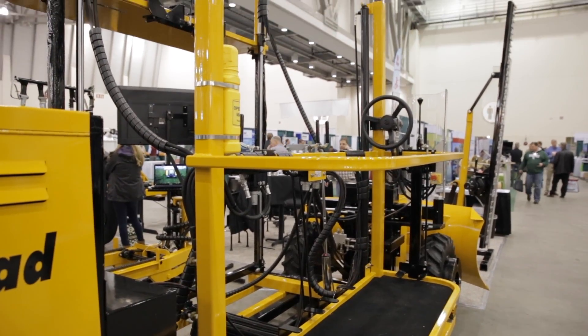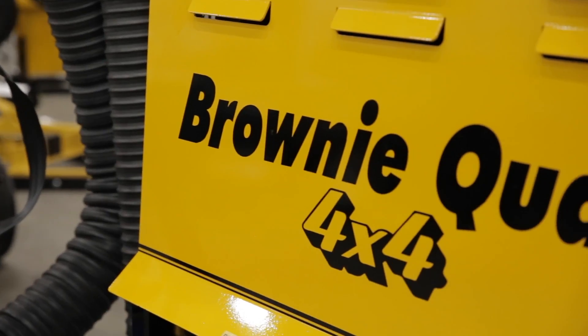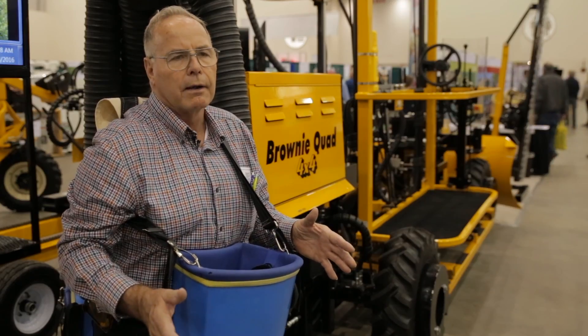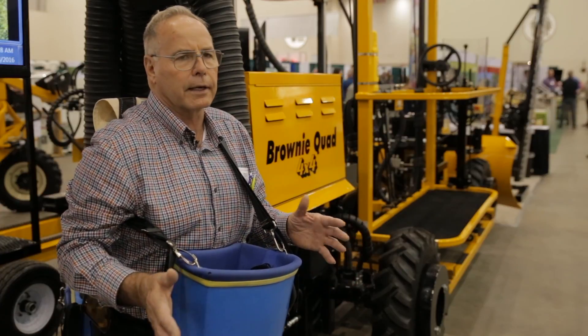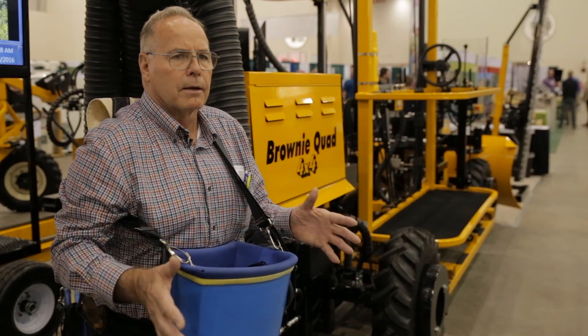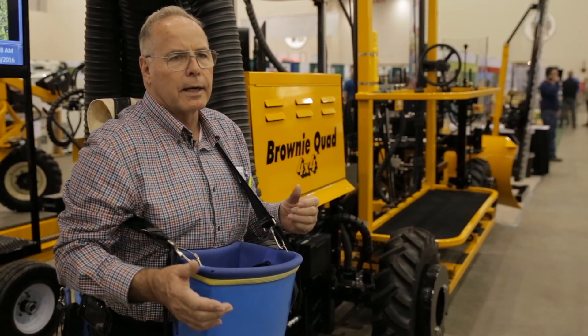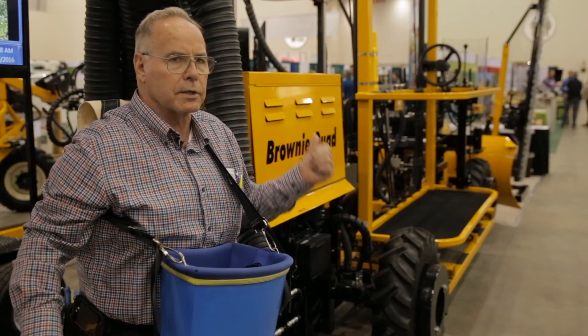It runs off the hydraulic system of what we call a Brownie Quad, which is a self-propelled work platform that people use year-round for pruning and trellising, hand thinning, hanging pheromone, and all kinds of jobs. So that machine is used year-round, and then at harvest time it just hitches onto the vacuum system which runs off the same engine.